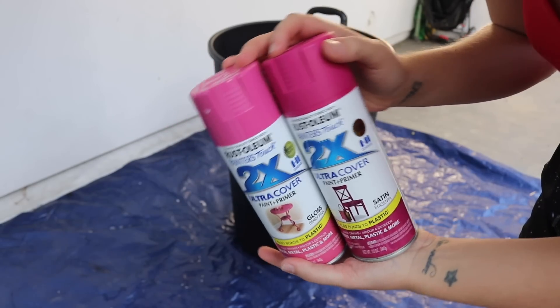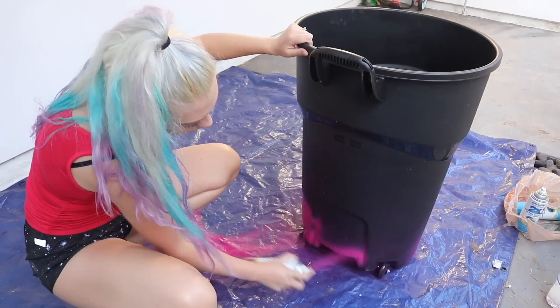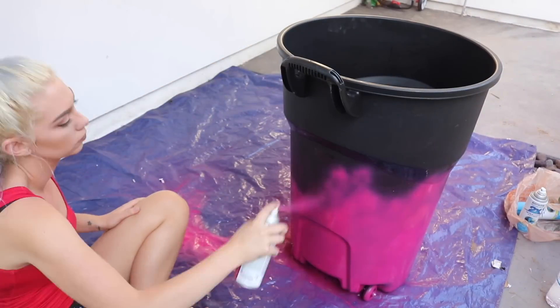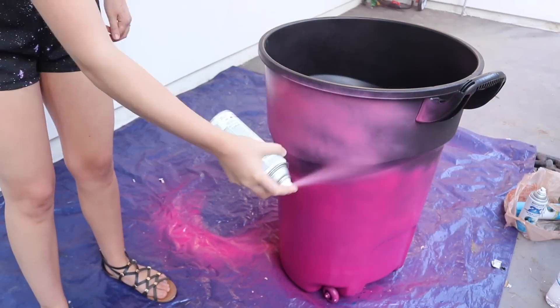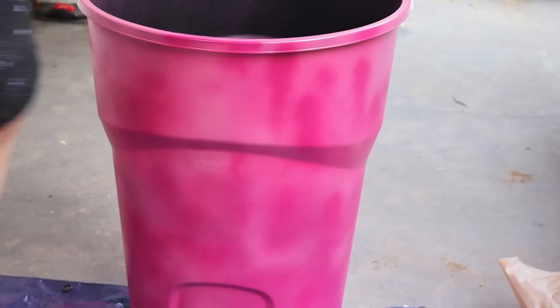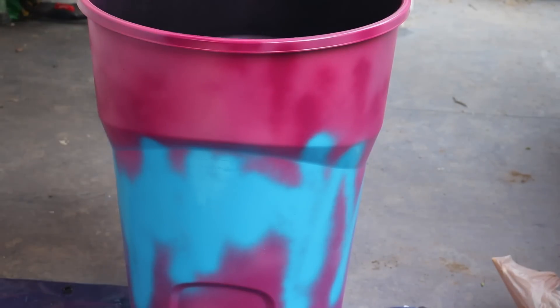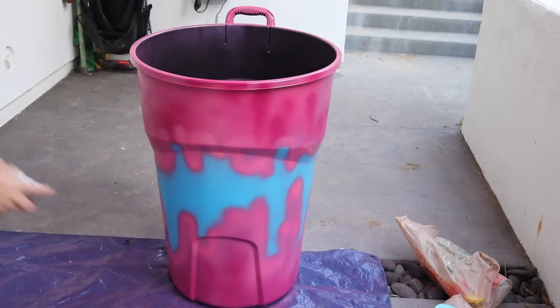You'll need two different shades of pink to make the Frappuccino look more realistic — dark pink on the bottom and light pink on the top. I used some random spritz and sprays all over to blend it in a little, not perfectly blended but still looking realistic. Then I used blue spray paint to make a crazy squiggly line down the middle of the trash can, and used the light pink around the blue edges to clean it up and make the blue stand out.